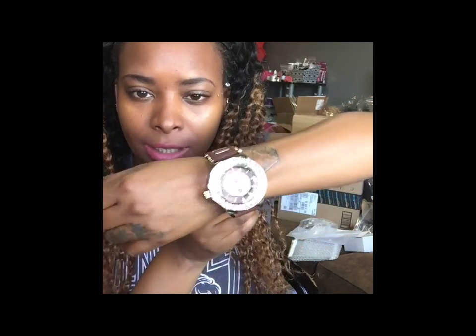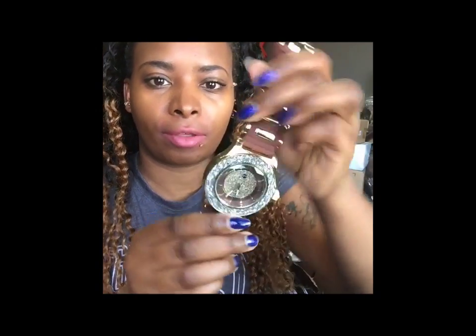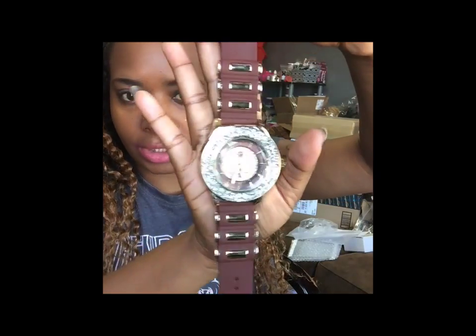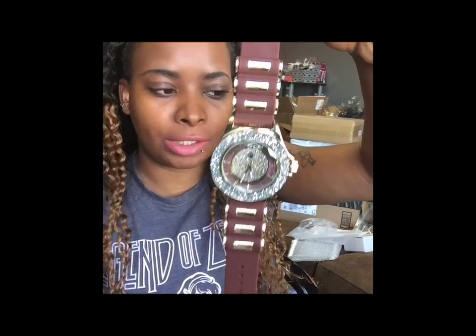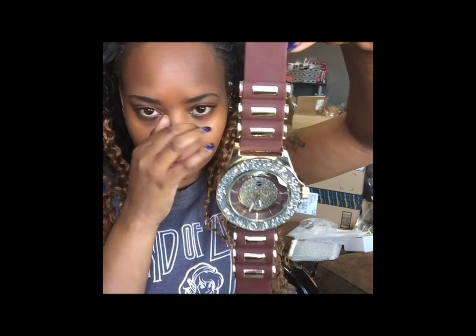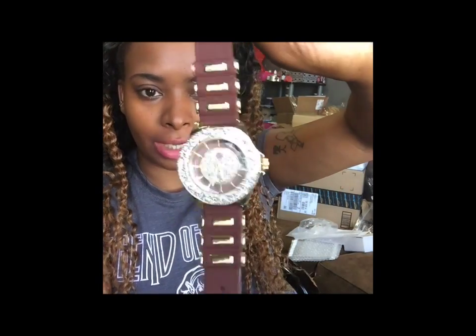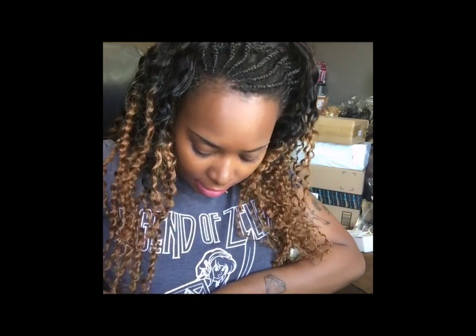On the back this is how it looks, and on your man it's going to be kind of big. Some men like a big body watch, so I thought that watch would be cute. My husband usually only grabs from one or two items, so I'm like, let me get him a bunch of fashion jewelry he could choose from. So I got him this watch, and then I got him another watch — the second watch is this one.